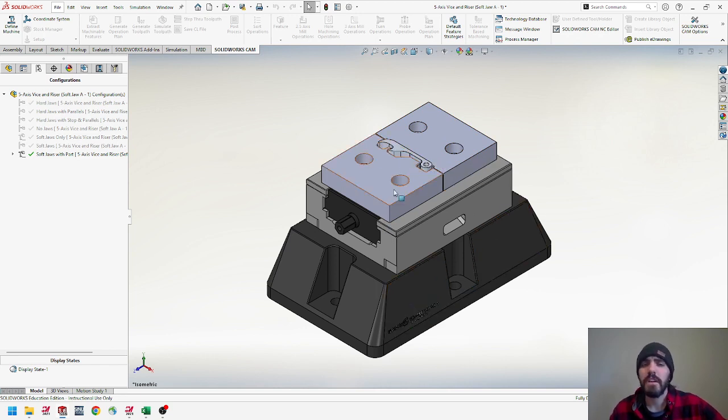We have our 5-axis Bison riser. We're used to seeing the hard jaws here, but we actually replaced those and swapped them out for some soft jaws. We centered our Yule Poptopper in the middle of these two. I just made a configuration for the machine version of the Yule Poptopper — I suppressed or removed the edge breaks and chamfers going around the part. It's a little bit easier to program to sharp edges when doing chamfers or deburring inside Mastercam rather than putting that detail inside SolidWorks.